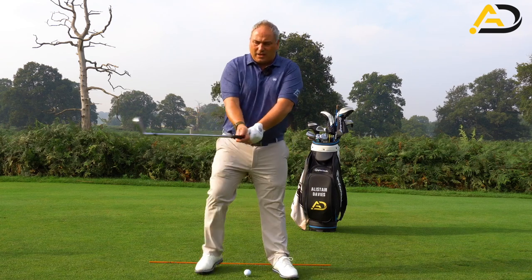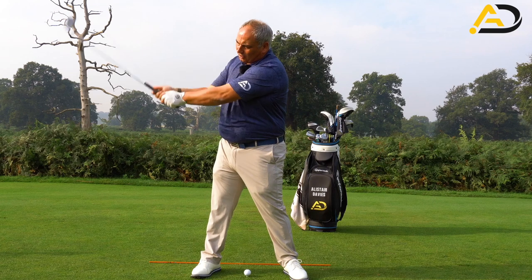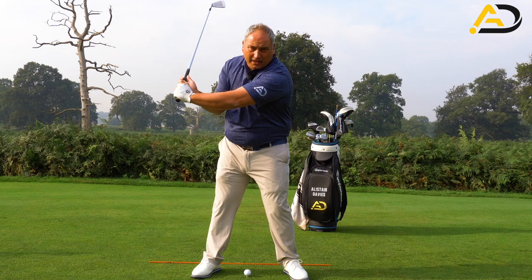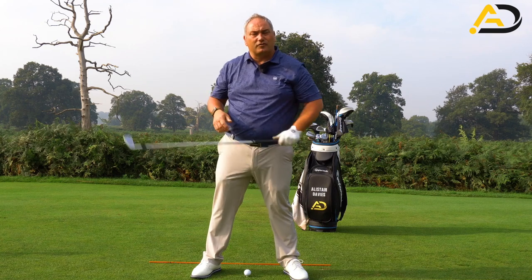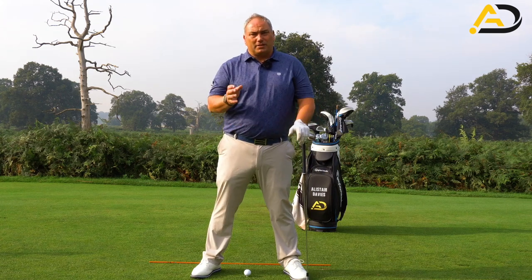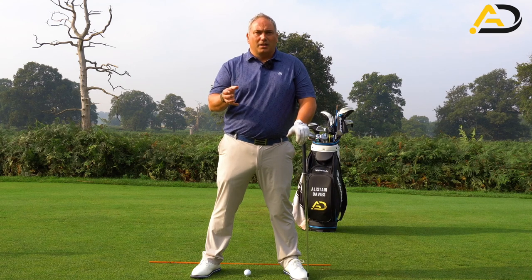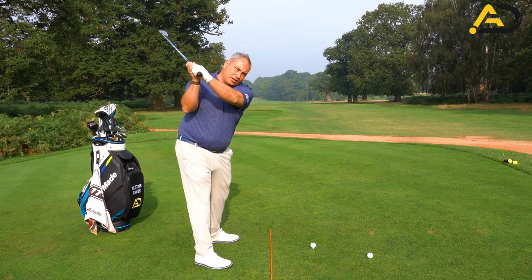Today we're going to focus on your thumbs. What we see with a lot of golfers is that when they accelerate the hands early, the pressure in the thumbs becomes greater and they throw the club away — pushing their thumbs out. What I want you to do as an exercise is lift your thumbs off the handle, and as you swing down, feel like the club works towards the thumbs — the shaft works to the thumbs rather than the thumbs pushing towards the shaft. Even just hitting shots with the thumbs off the club will help.